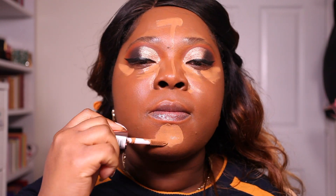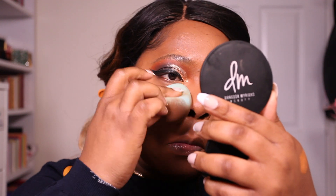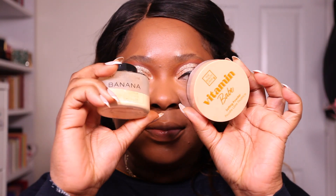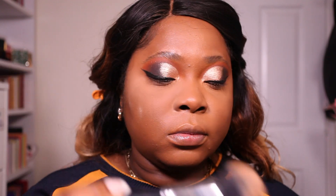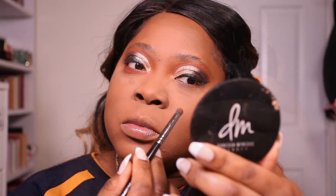Concealer is the Makeup Revolution Conceal and Define in C12.7. Don't be afraid to finesse your foundation — if it comes up a little dark, you can highlight the brightest points of your face to bring in definition and you'll see how it just transforms. You're going to put bronzer, face powder, all of that good stuff. To set that, I'm using the Beauty Crop Vitamin Babe Setting Powder in shade Medium 3. I absolutely love these makeup brushes from Joy Adenuga — I have a video showcasing her brushes and the ones you probably need for a full face of makeup at any skill level, so definitely check that out. You can also save some money on her brushes by using my code.